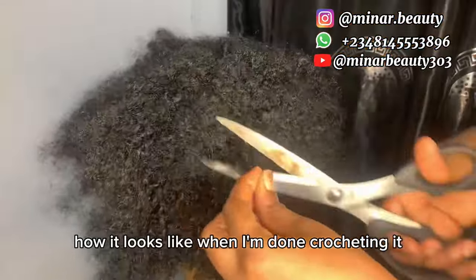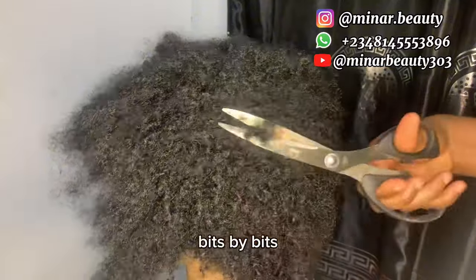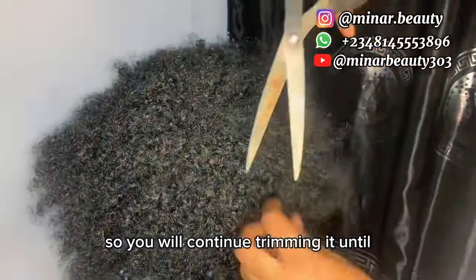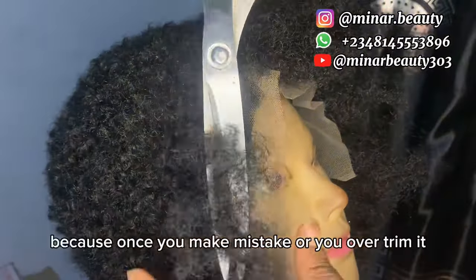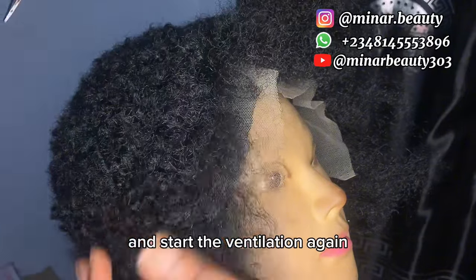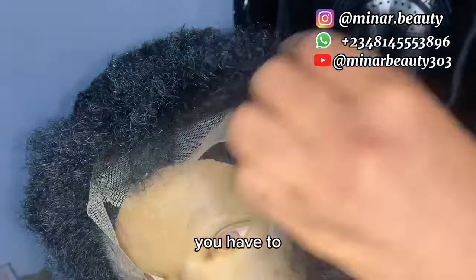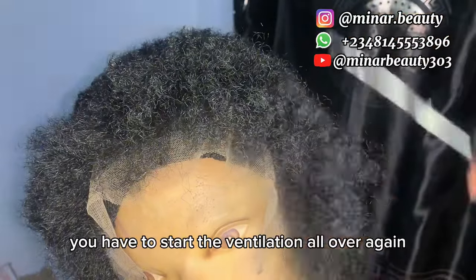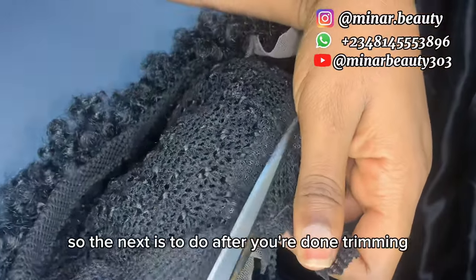This is how it looks like when I am done crocheting. The next thing is to start trimming it bit by bit. Take your time while trimming so that you will not over-trim it. Continue trimming until you reach your desired length. Be very careful when trimming the front section because once you make a mistake or over-trim it, you have to remove that part and start the ventilation again. The front section is not like the back section — if you make a mistake at the back, you just re-crochet and trim again. But the front, you have to start the ventilation all over again, which will take much of your time.